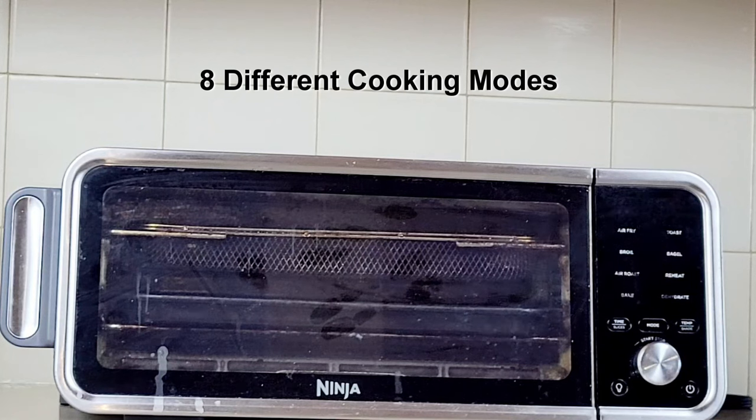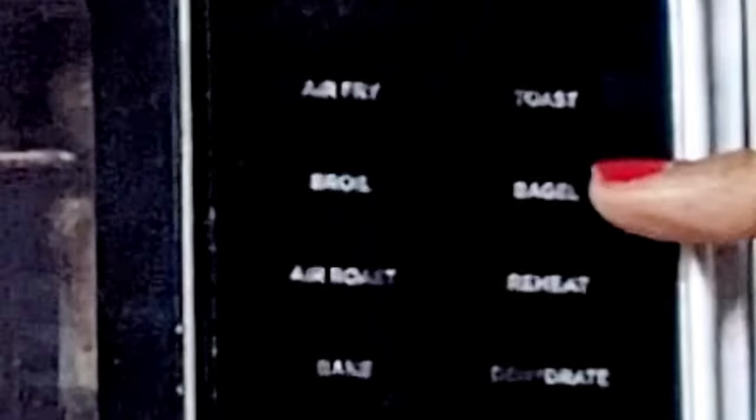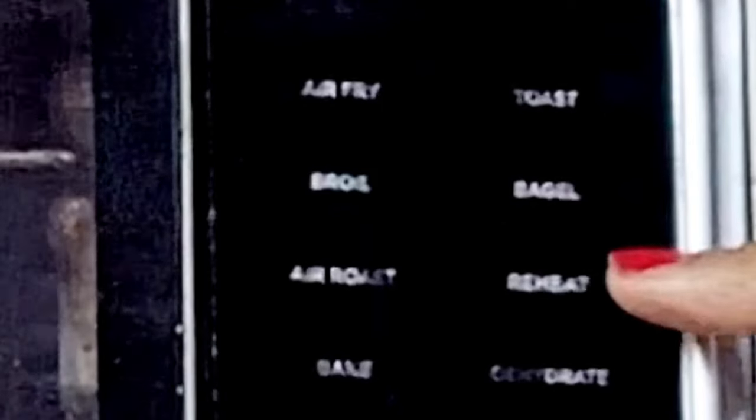The Air Fryer Pro allows you to prepare food in up to eight different ways: air fry, broil, air roast, bake, toast, bagels, reheat, and dehydrate.